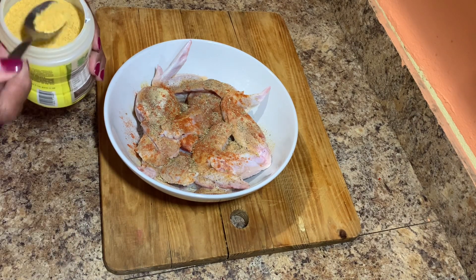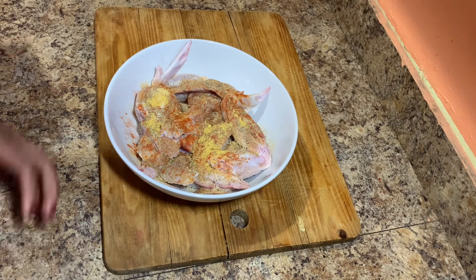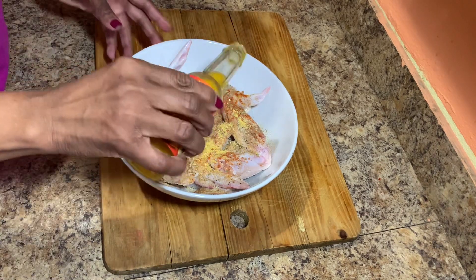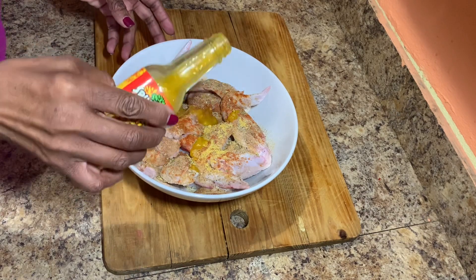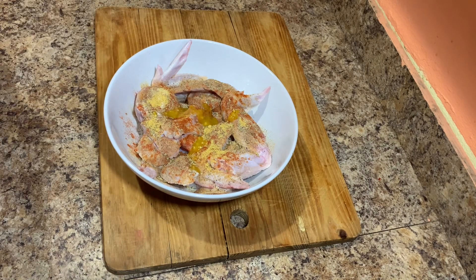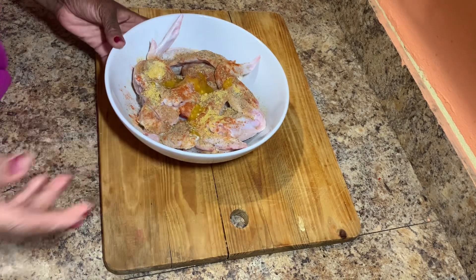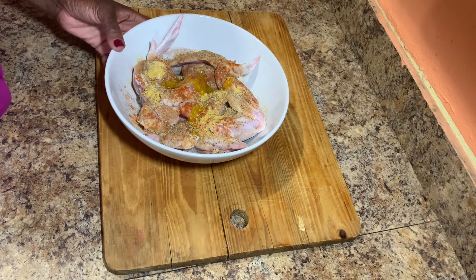Once all of the seasoning is added to the chicken, I'll use my hand to combine everything together nicely — it moves a little faster than a fork. Once everything is nicely combined and the wings and drumsticks are well seasoned, I'll cover it and put it to the side for roughly 45 minutes to an hour.